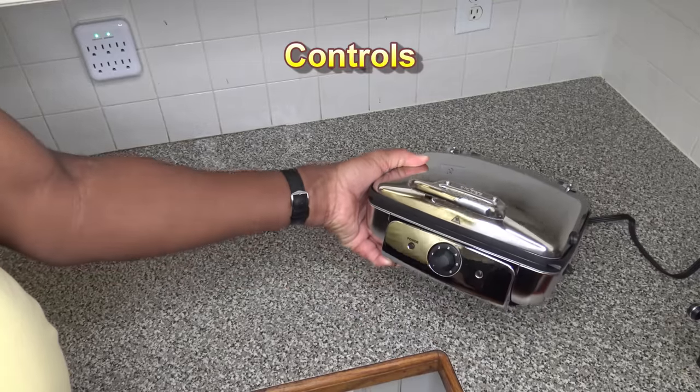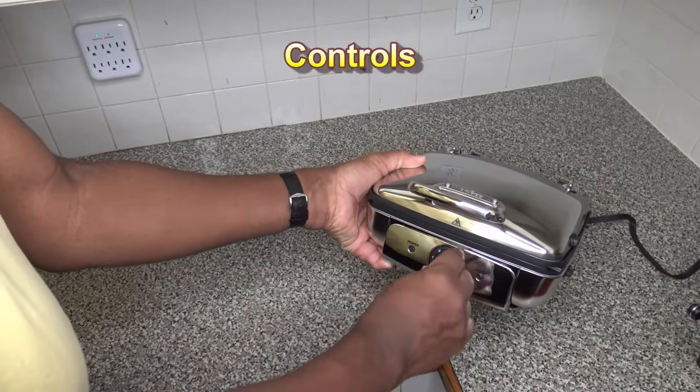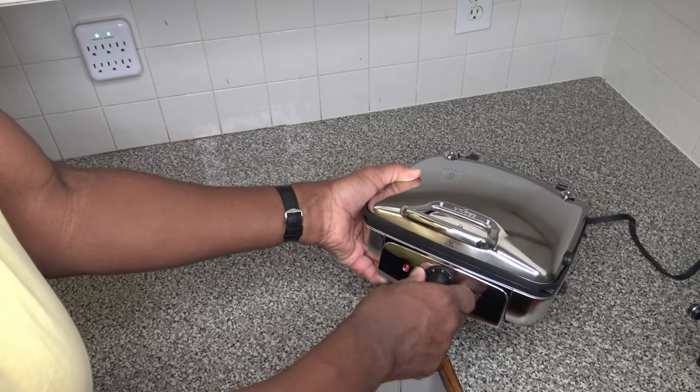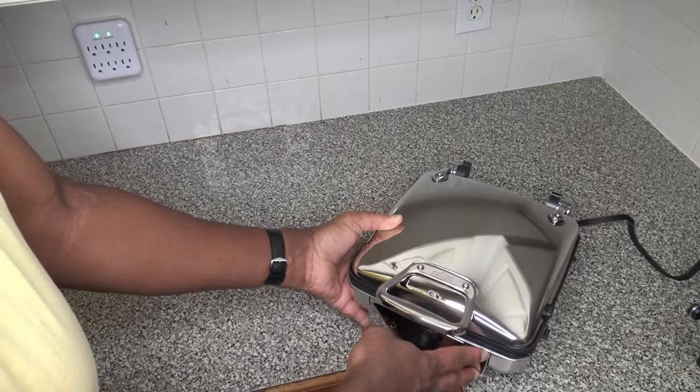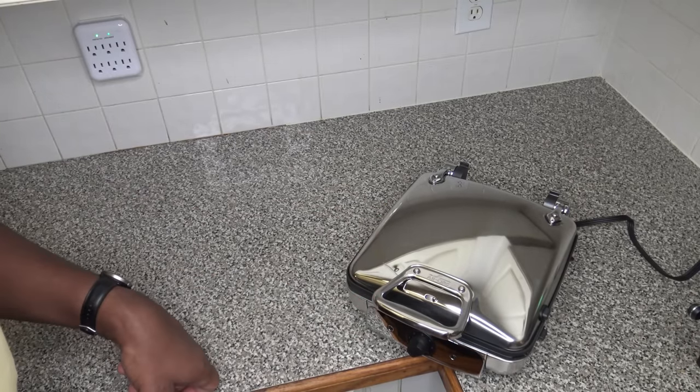The front controls on this waffle maker are pretty basic. It's got a power light and ready button. I've already plugged it in — you basically just turn the knob to power it up, it'll light up when it's ready, and then we can put our waffle mix in there and make some waffles. Let's get started.